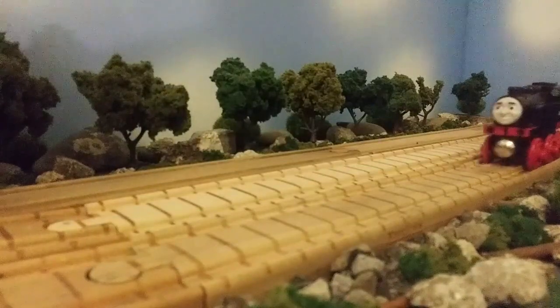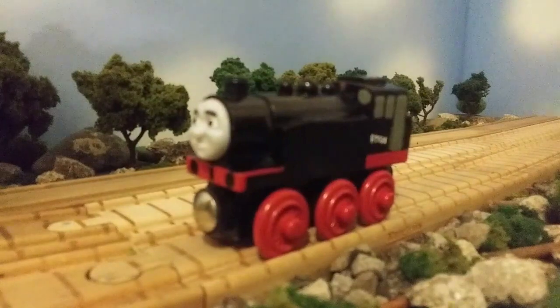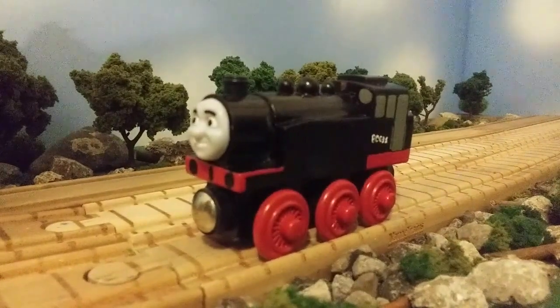Hello everyone, UsefulEngine11 here, back again for another custom video, and today we are going to be taking a look at the Marklin Engine. So let's get into this.